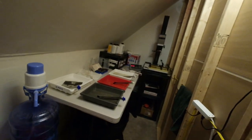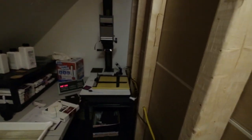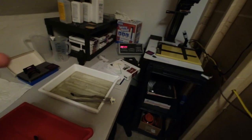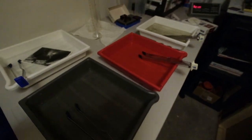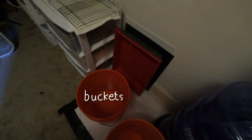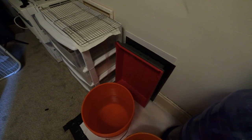I'll take you through my process real quick. I'll print something and then it goes into the developer, stop, fix, and then kind of a pre-wash — I'll swish it around. From there I'll take it and dump it in the rinse bucket. I'll accumulate maybe four or five prints over a few minutes.